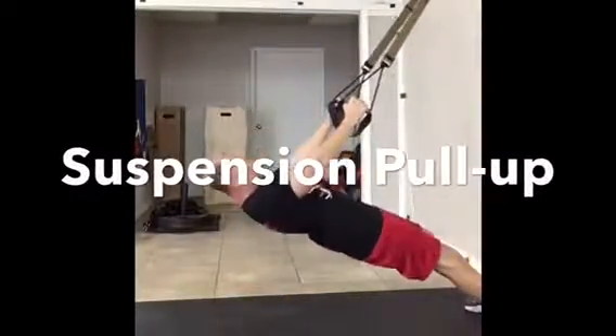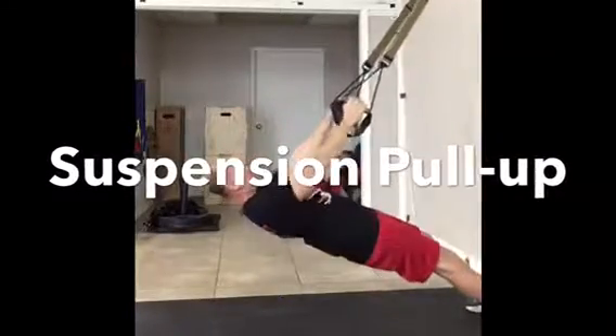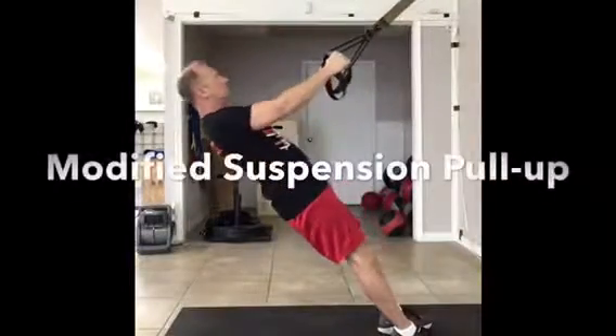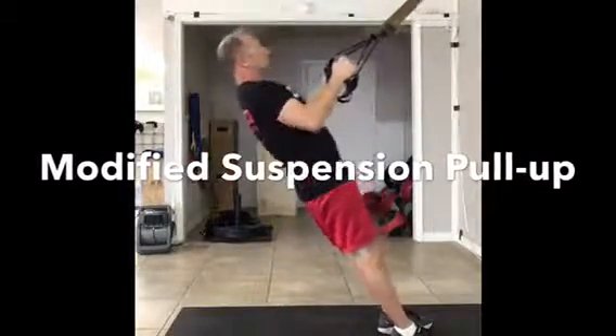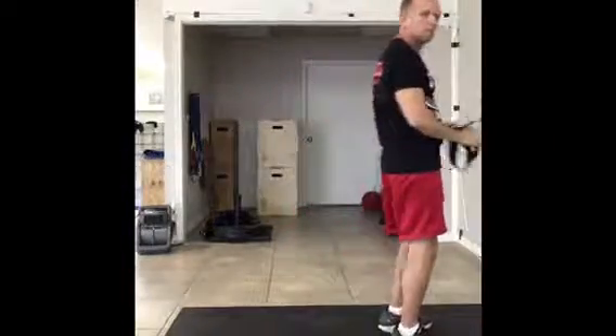Another great way to get started is the suspension pull-up. With the suspension system, you basically just hang on and it's almost like a rope. If you have problems with the standard, which is where you push your legs all the way into the wall, you can do a modified where you step back.